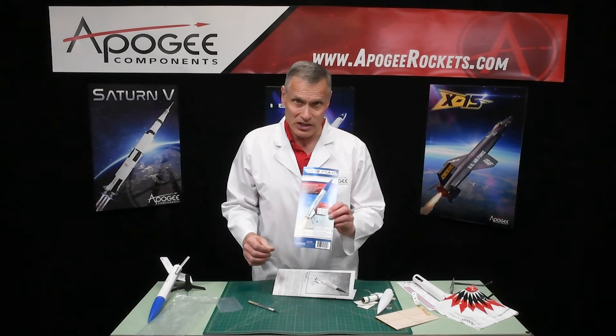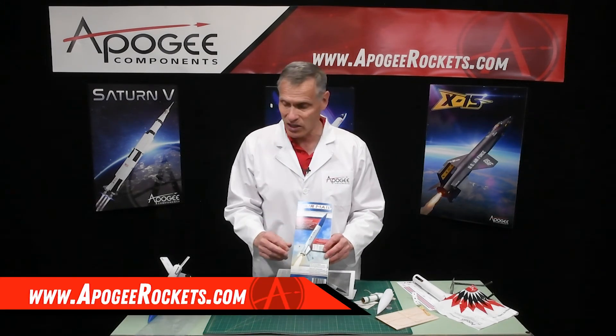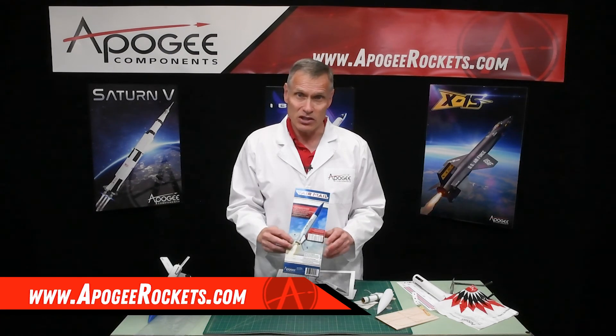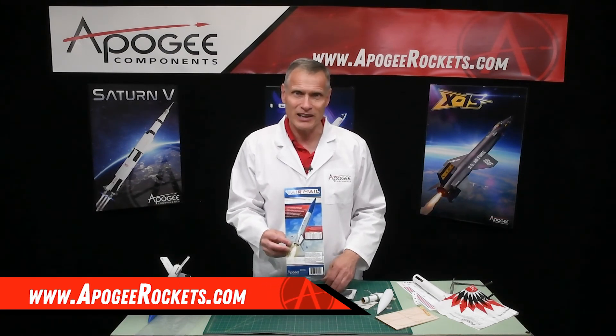So that is the Airmail Rocket Kit and you'll find it at Apogee Components. Our web address is www.ApogeeRockets.com.